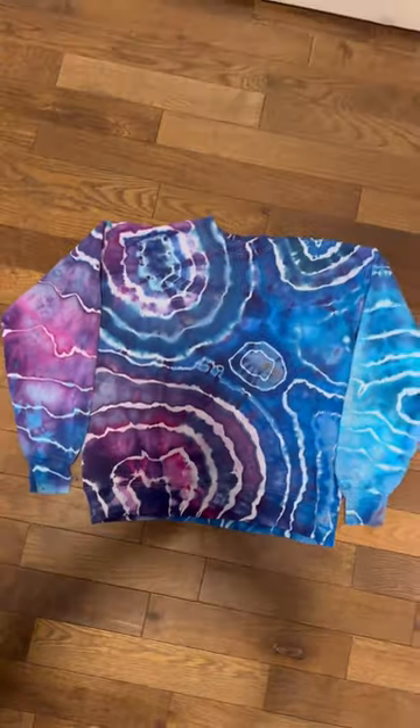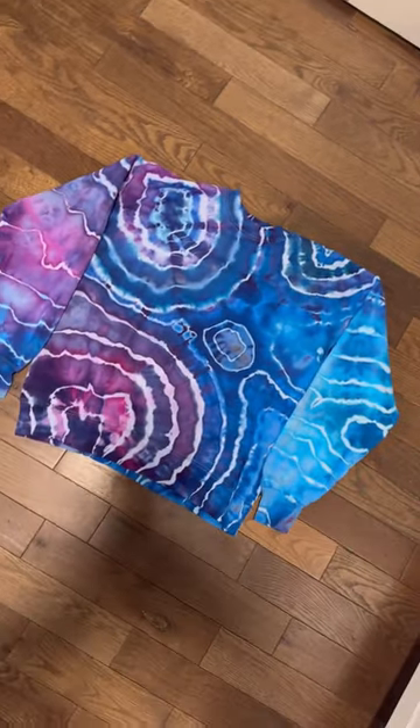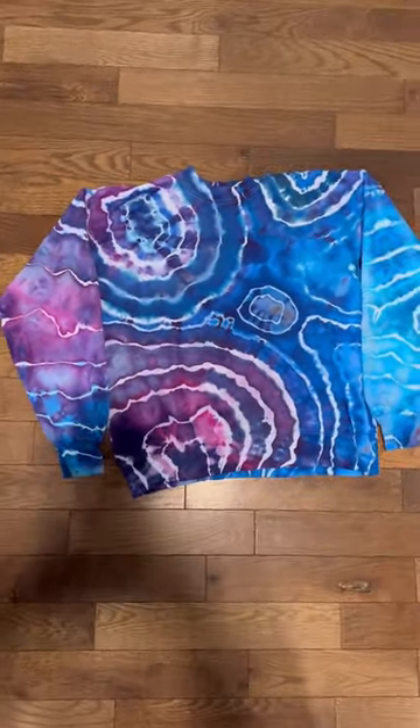The camera does not do this one justice — it's definitely the brightest one out of the batch. I mixed together like four different blues to make that one.